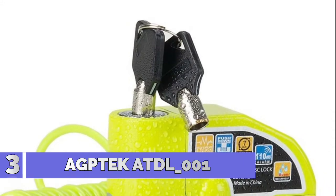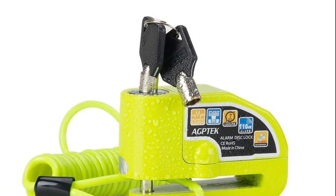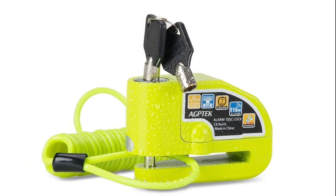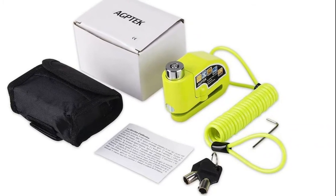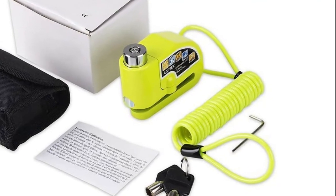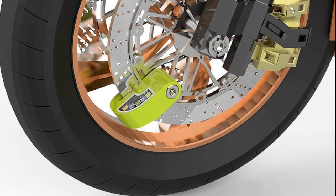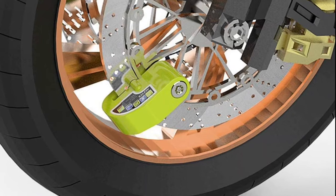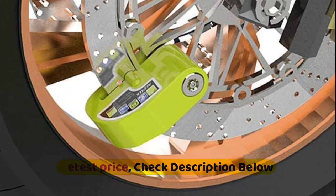Number 3: Agtech ATBL-001. A 110 decibel alarm will automatically activate upon sensing any vibration or shock, and is loud enough to discourage a would-be thief, drawing attention with a shrill alarm. The reminder cable can stretch up to 5.2 feet, ensuring you don't forget to remove the lock before riding. The bright green color and reminder cable also let would-be thieves know that the motorcycle has safety measures installed.